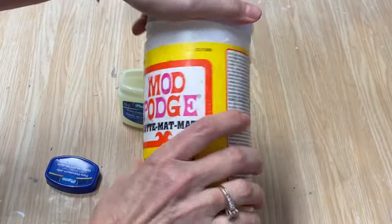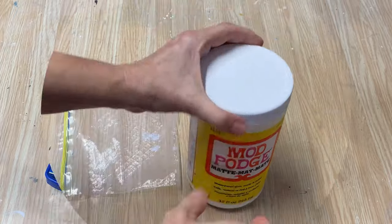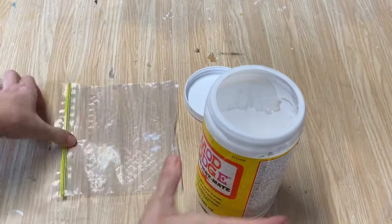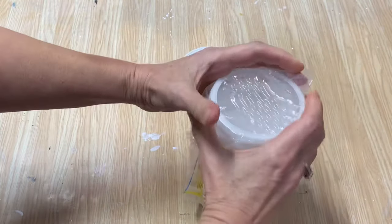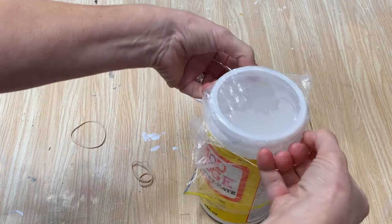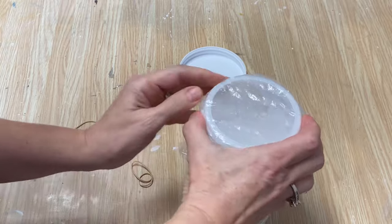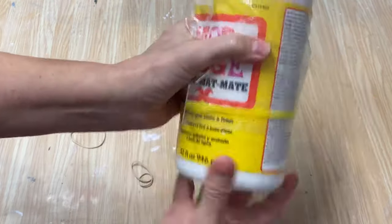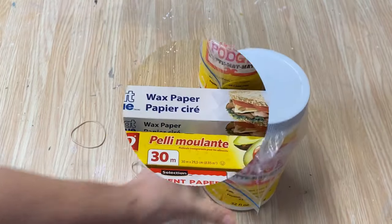I'm also going to show you another tip — just to be sure in case the Vaseline doesn't 100% work for you. You can get a little zippy baggie, put it right over your jar of Mod Podge. I like to use a little elastic to keep it in place — put it down at the bottom of the rim, screw your lid on, and you will have no more Mod Podge mess.